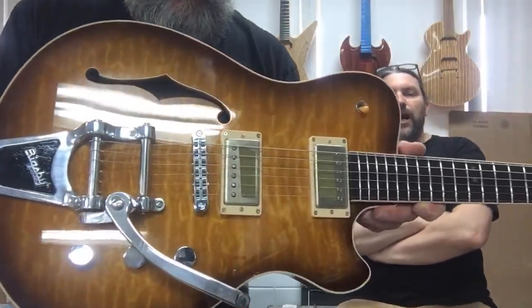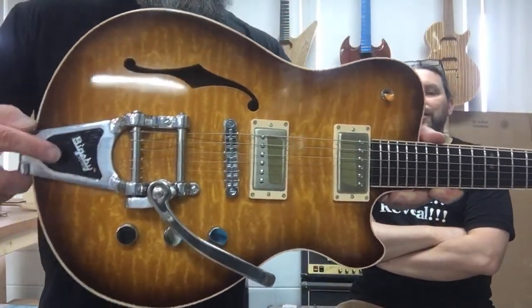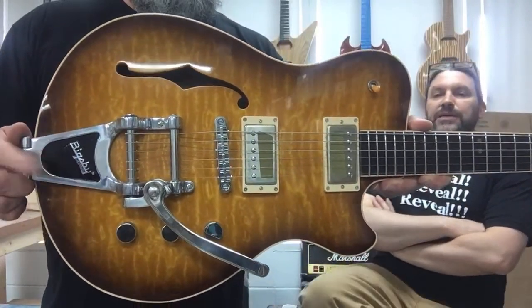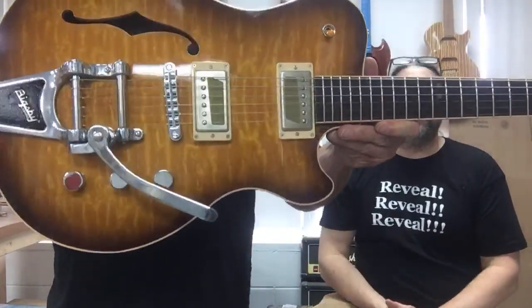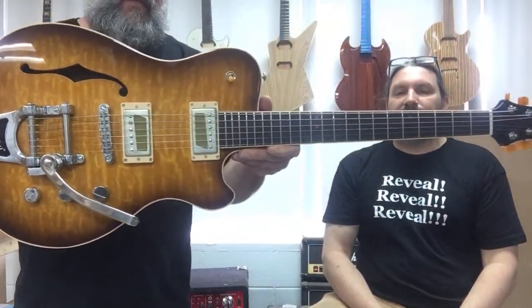Let me tell you a little bit about what's going on in the front here. This challenger model had to be stretched about an inch and a half to two inches in the rear end to accommodate the Bigsby B7, which he specced. He wanted a B7 Bigsby because he digs that kind of stuff, which I do too. And he wanted a fancy top.